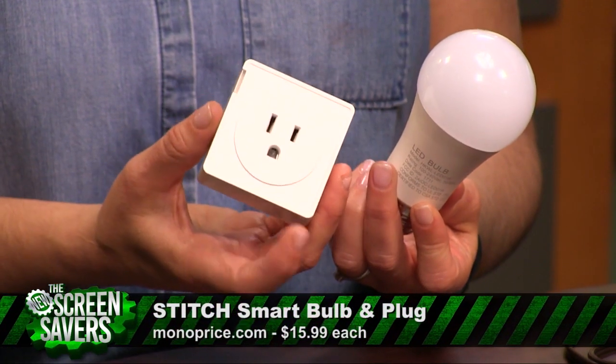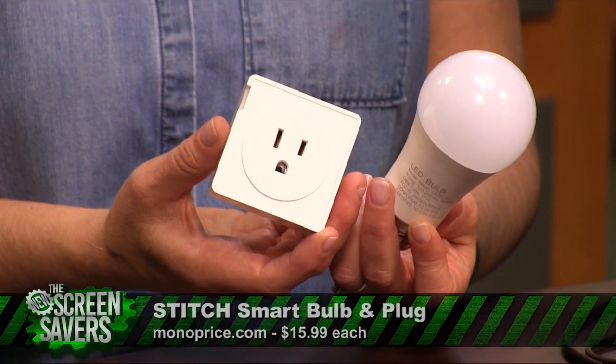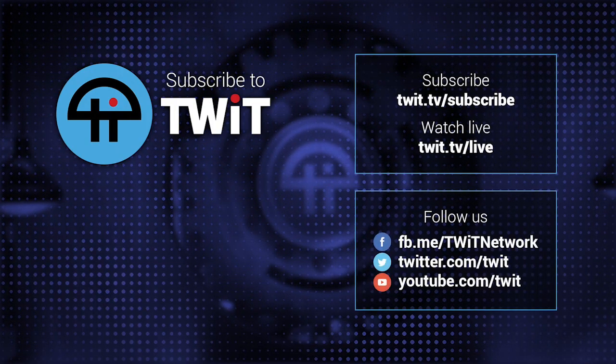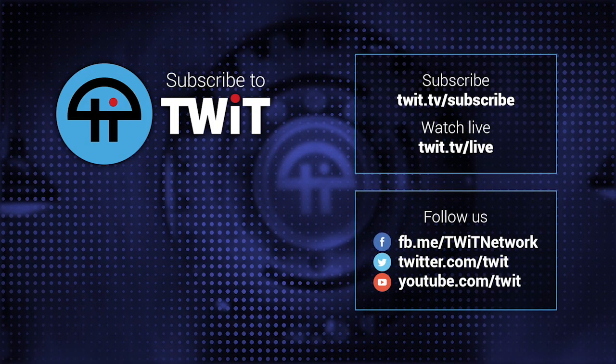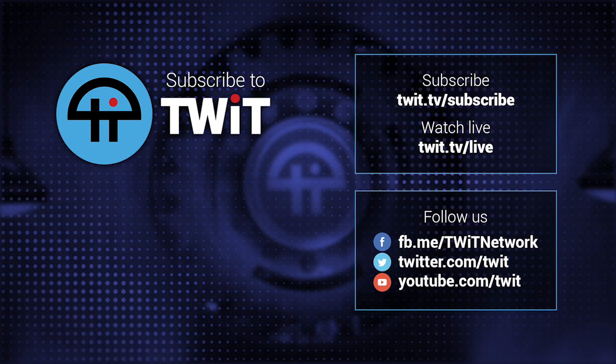Also note that like most IoT devices, it only works on a 2.4 gigahertz network. I am Megan Moroney and I host iOS Today and Tech News Weekly with Leo Laporte and Jason Howell. Starting July 5th, I'll be hosting a 12-week season of Know How with Florence Ion, all about the Internet of Things.